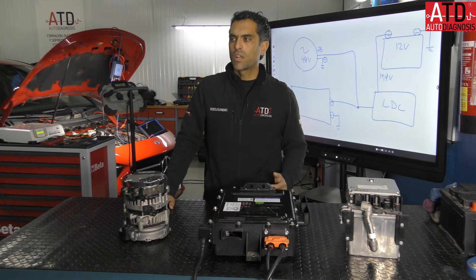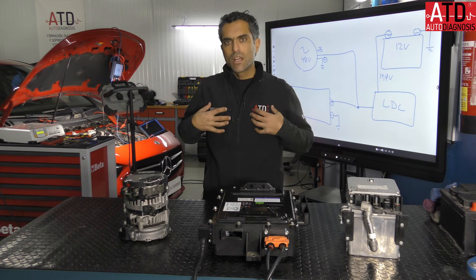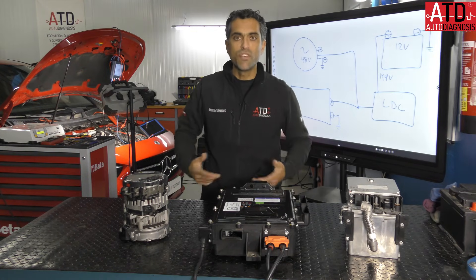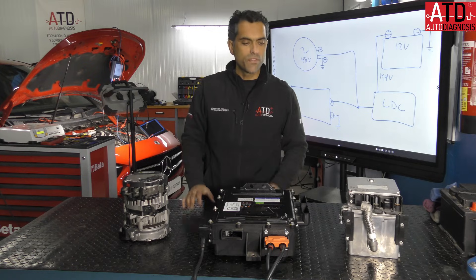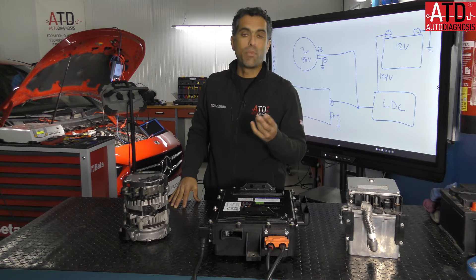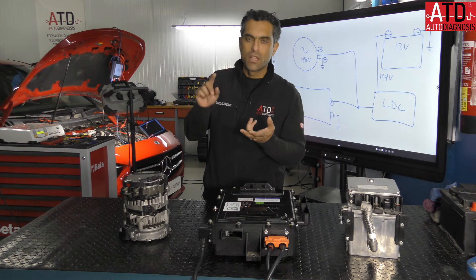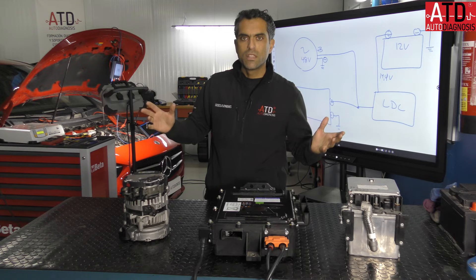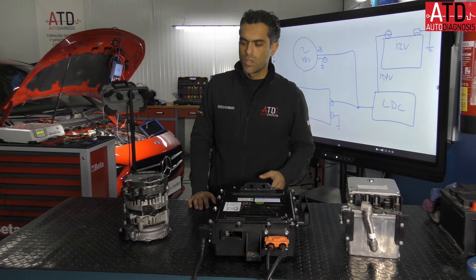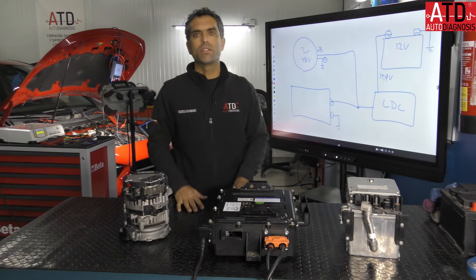Cars now have a lot of technology, and as professionals we need to learn many new things: new concepts, new procedures, new values, new techniques. If you are working on cars with mild hybrid, plug-in hybrid, electric, diesel, or new engine systems — even the AC system, brakes, and comfort systems — there is a lot to know. You need to be trained by professionals, because when there is a failure, you need to understand how the system works in order to repair it.